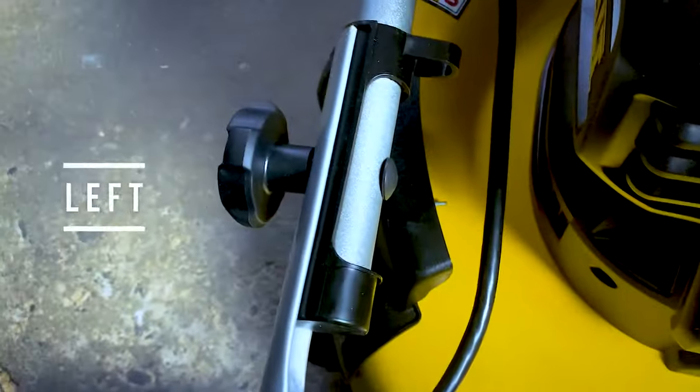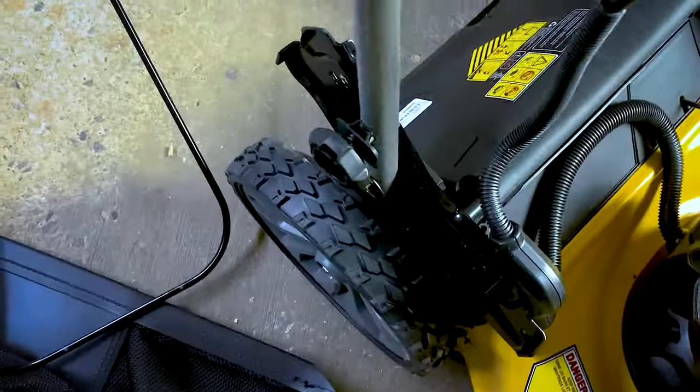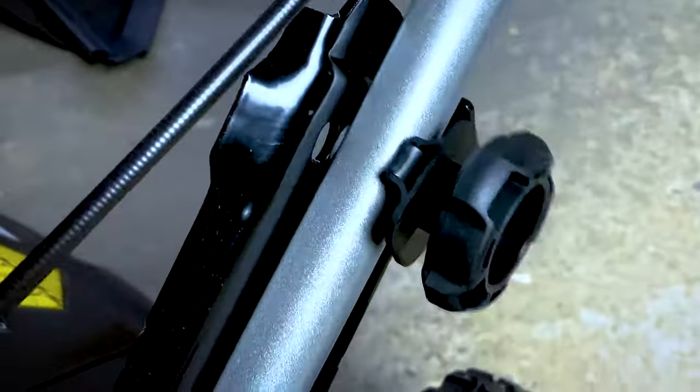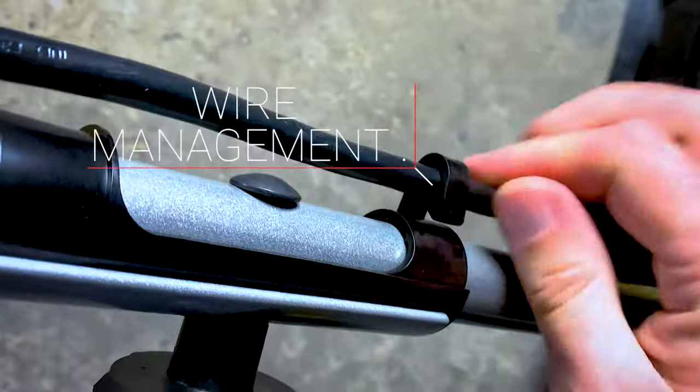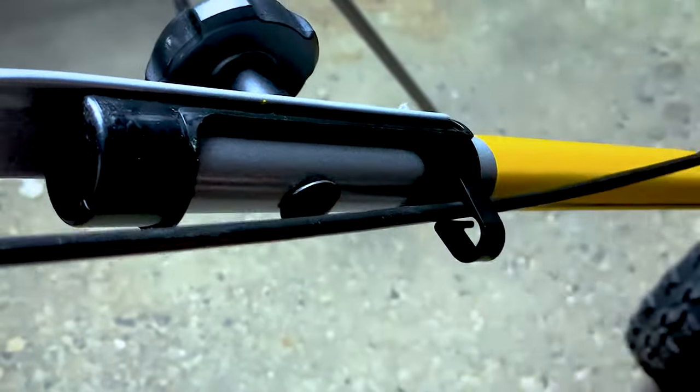The next step is to get the handle up — pull and twist until they lock in place, put it into your desired position, and click it back in. Then get all the wires into the wire management spots.